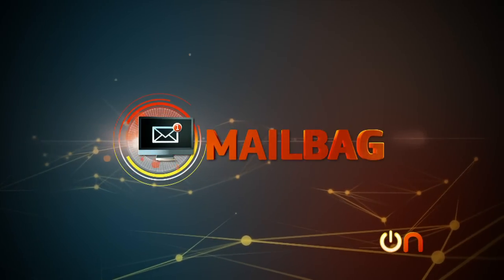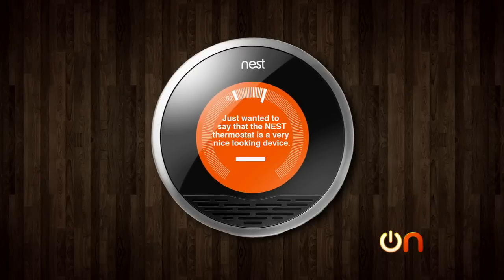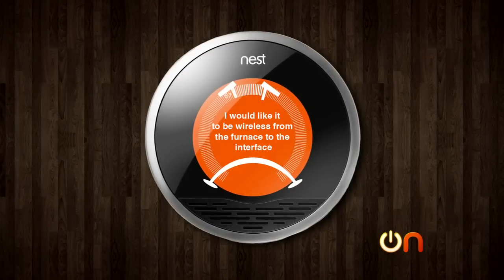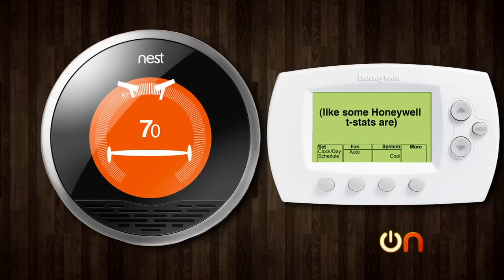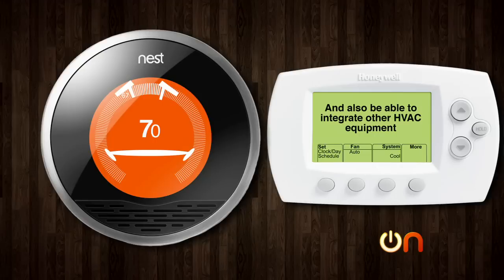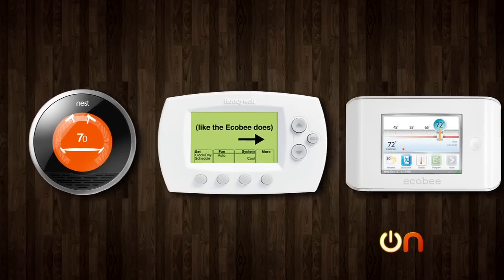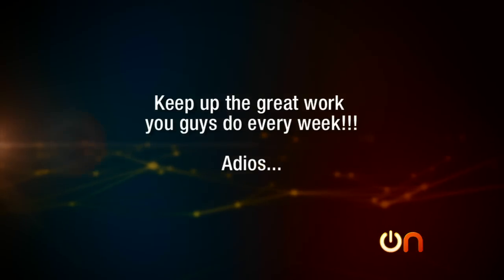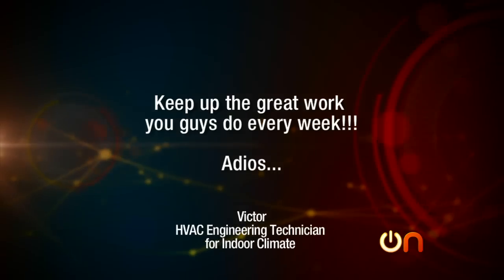Meanwhile, let's answer some of this week's mail. Our first email comes from my favorite type of person — the Always On expert viewer. And this guy's an expert in thermostats. Prepare for an education. 'Hi there, Molly. Just wanted to say that the Nest thermostat is a very nice-looking device. Unfortunately, it's got a long way to go. I would like it to be wireless from the furnace to the interface, like some Honeywell T-Stats are. And also be able to integrate other HVAC equipment, like the Echo Bee does. These are only a few reasons why my customers have not gone with the Nest, even though they wanted one. Keep up the great work you guys do every week. Adios.' Victor — HVAC engineering technician for indoor climate control.